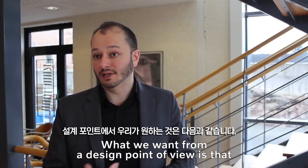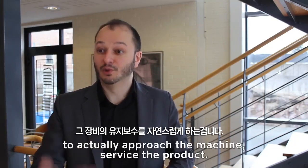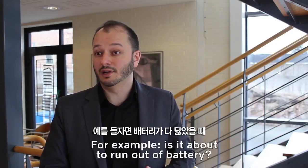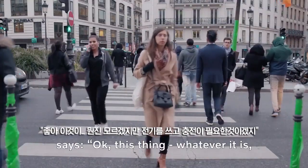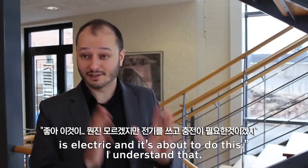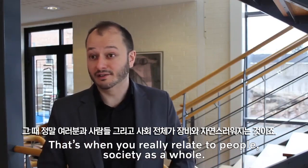That's what we're going to do with the light feature. What we want from a design point of view is that technicians or people on sites know when it's time to actually approach the machine, service the product — for example, is it about to run out of battery? Our goal is that anybody walking by an excavator, not even knowing what an excavator is, understands: this thing, whatever it is, is electric and it's about to do this. That's when you really relate to people as a society as a whole.